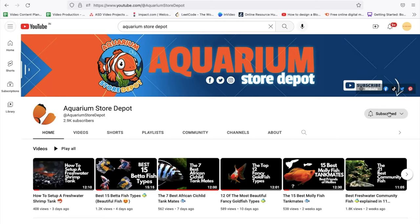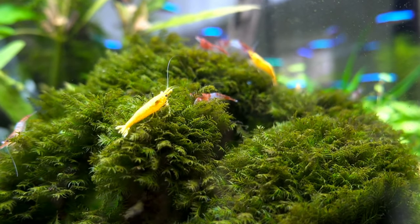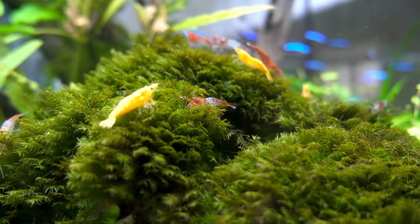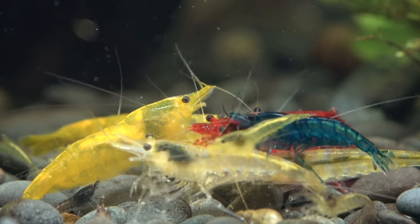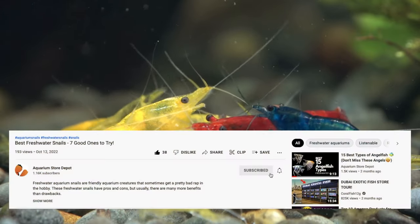Hello friends and welcome back to Aquarium Store Depot. In this episode, we will discuss fish species that get along well with cherry shrimp. We'll go over a few species that won't harm them and go over their care so you can select compatible tankmates for your cherry shrimp. Stay tuned and share your thoughts in the comments, and if you like this video and want to see more like it, be sure to subscribe.